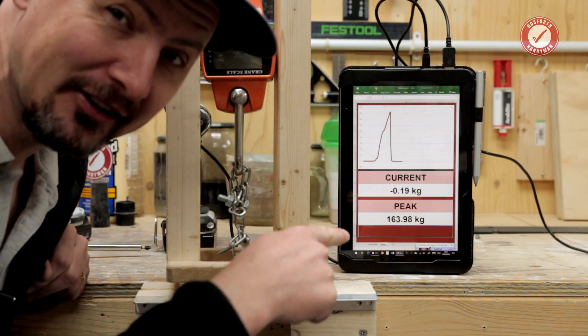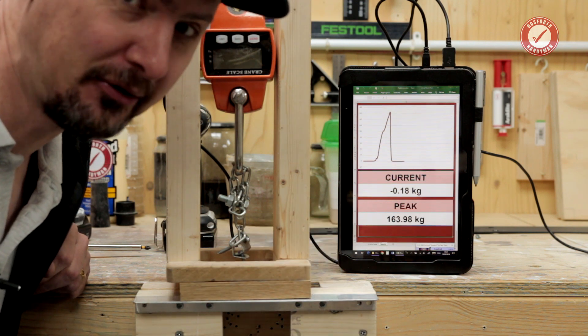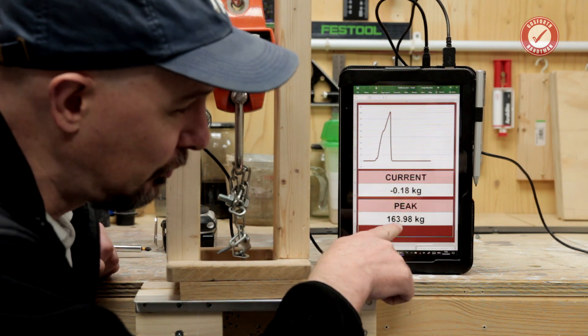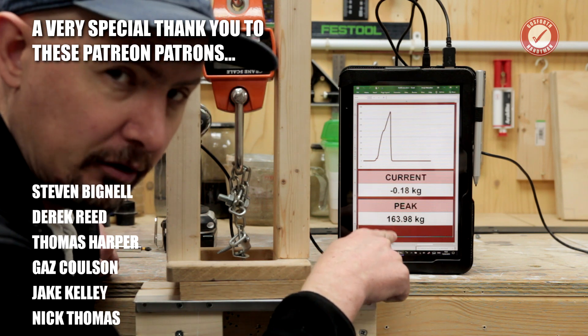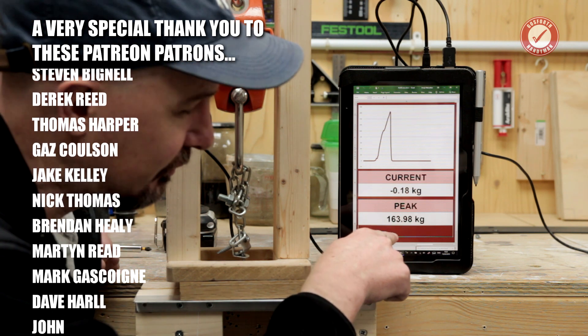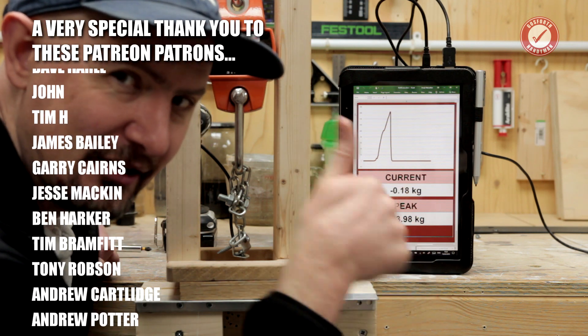There you go, Debon H - great question. 163 kilos. So technically that's two fully grown adults on a single number eight wood screw with one and a half turns into solid oak. Thanks for watching, see you next time.